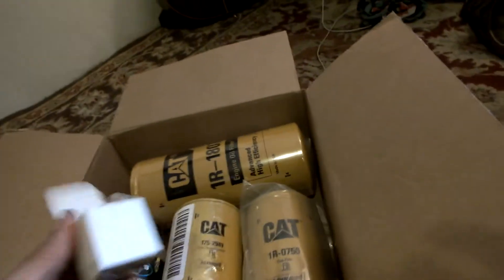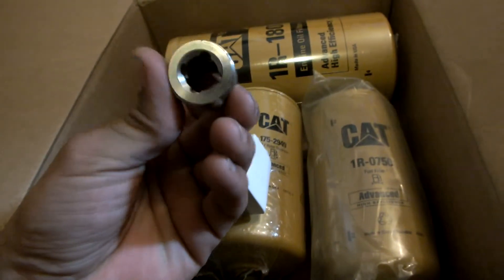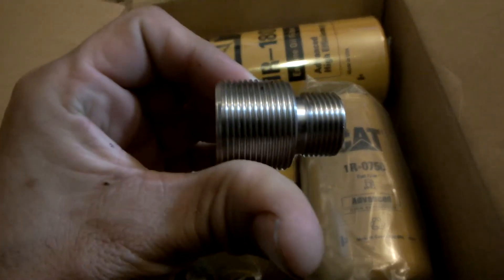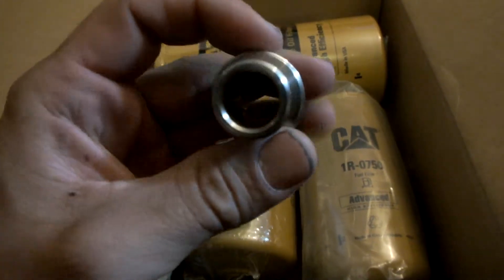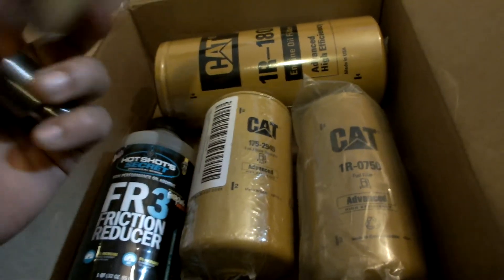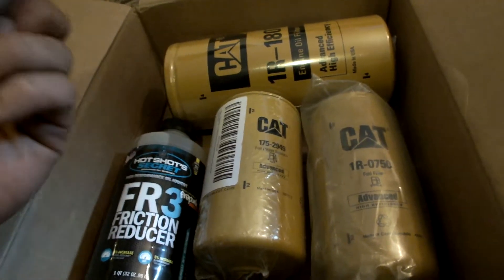I believe this adapter on Amazon Prime was about $26. And the filters were $22, $23 a piece — they weren't too much.